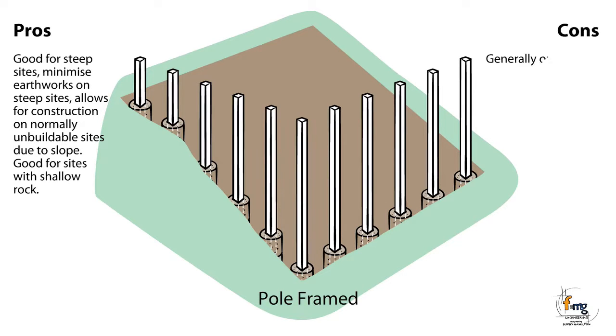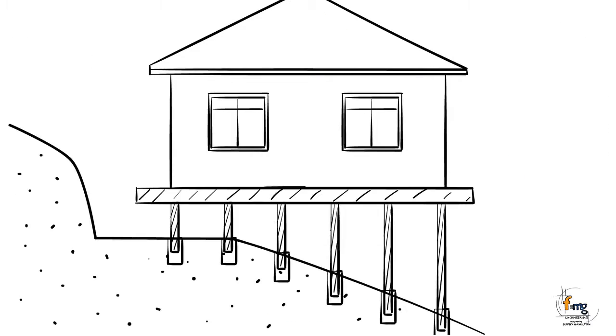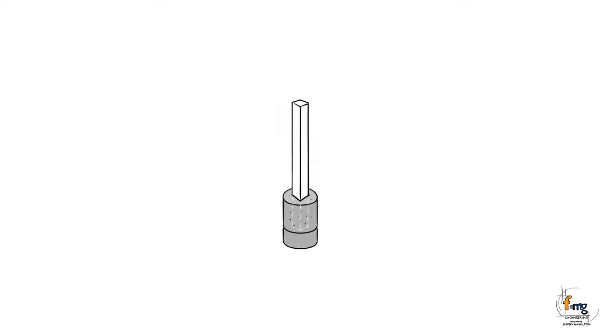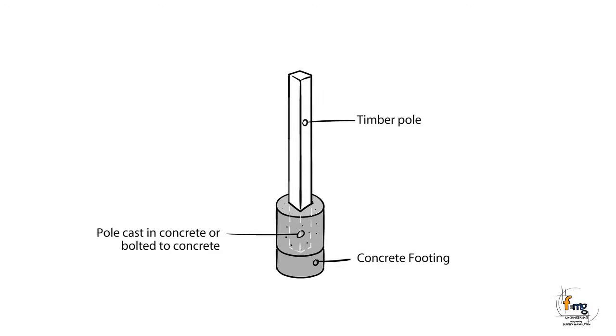Cons: Generally only suitable for timber frame dwellings and therefore not energy efficient. Aesthetics not great depending on preference. Not good for reactive sites. The poles bear onto a concrete footing. A close-up of the pole explains how it is supported on the ground and sits on the concrete footing.